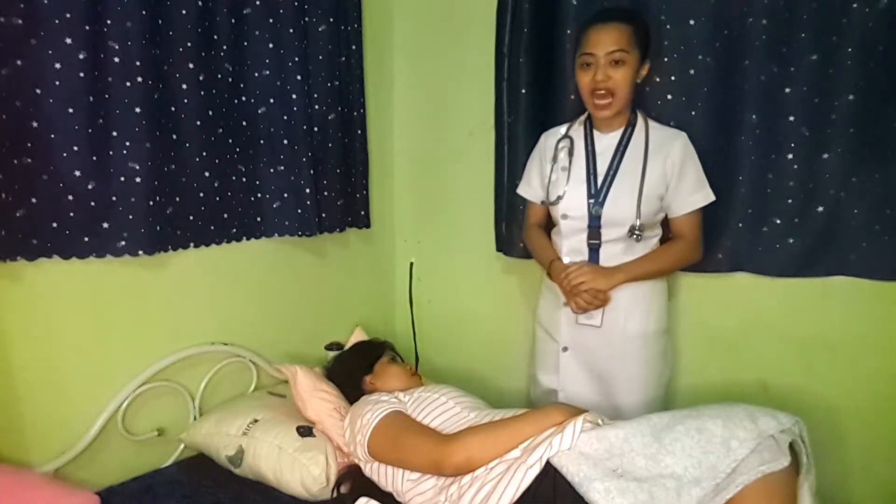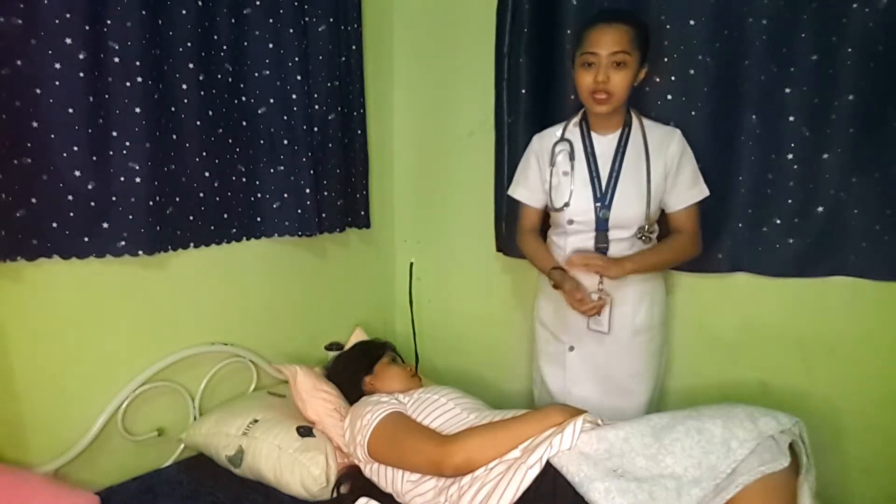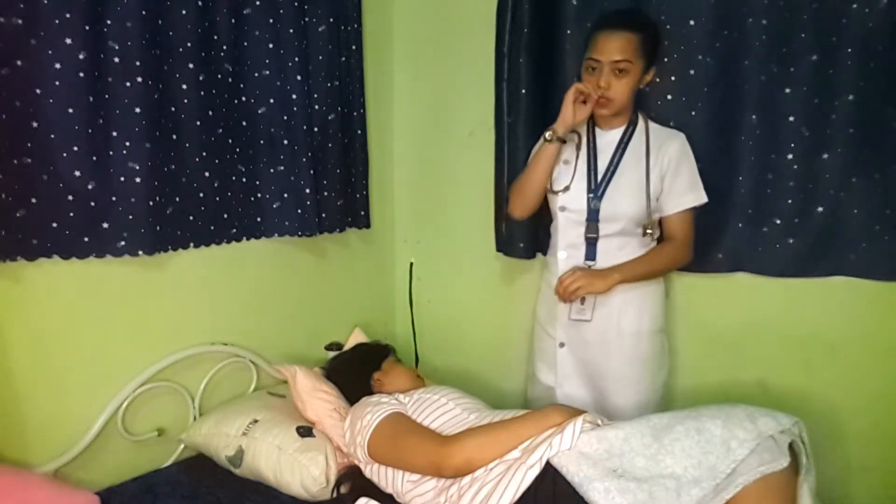Good day, I am Rizekiel Madison-Cantilio, and for today I'm going to perform the fundal height measurement, Leopold's maneuver, and auscultating fetal heart rate. Prior to doing all of the procedures, we need first to identify and explain the plan and procedure to the client.